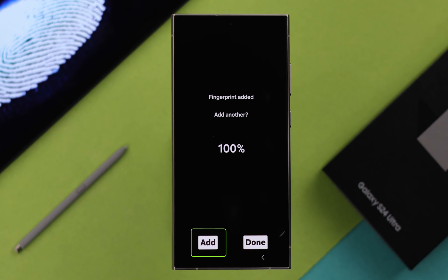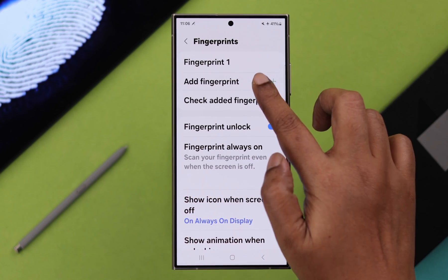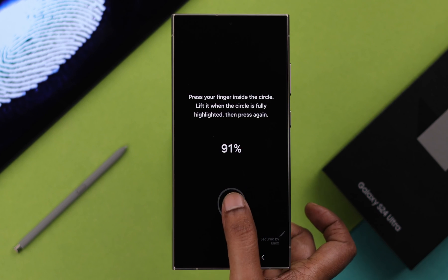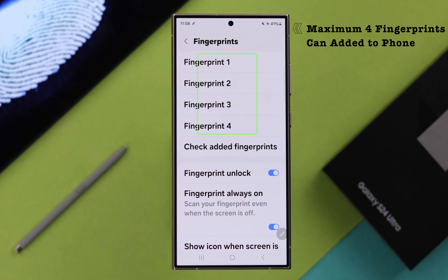You can just press Done or add another profile with your same finger or with another finger. You can add another finger from this section as well. This finger can be yours or another person that you trust with your phone. Please remember, a maximum of four different fingerprint IDs can be registered and added to your phone.